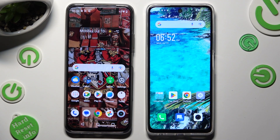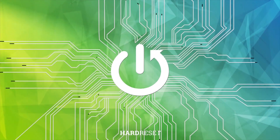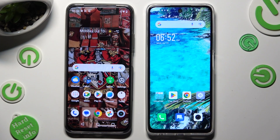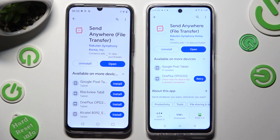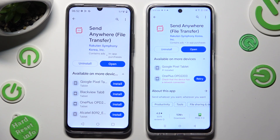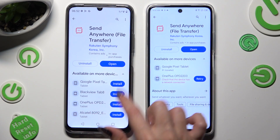Hi! Today I would like to show you how you can transfer files from an Android device to Infinex Hot 30. Firstly, just go into Play Store on both and download the free app CodeSend. When it's ready, open it.